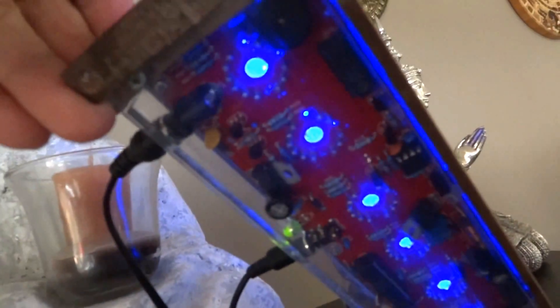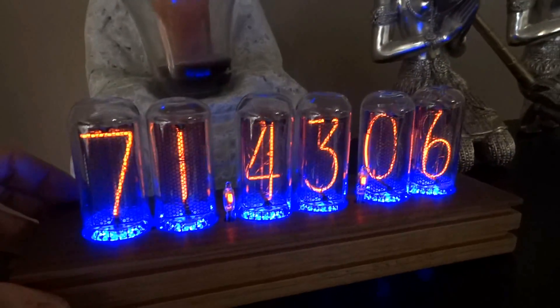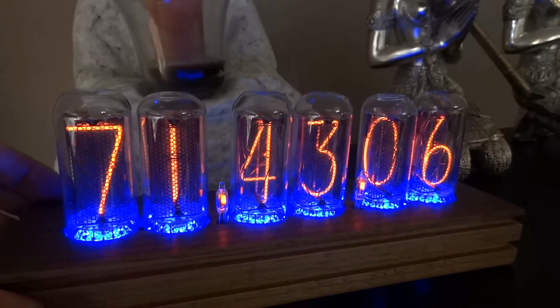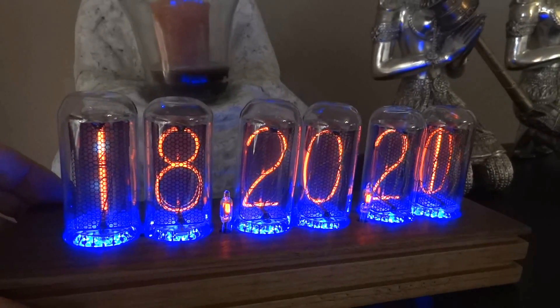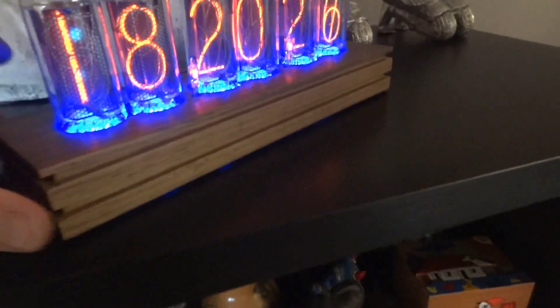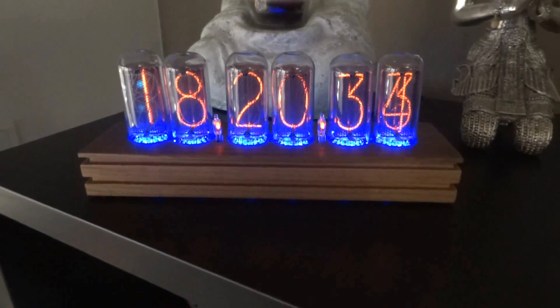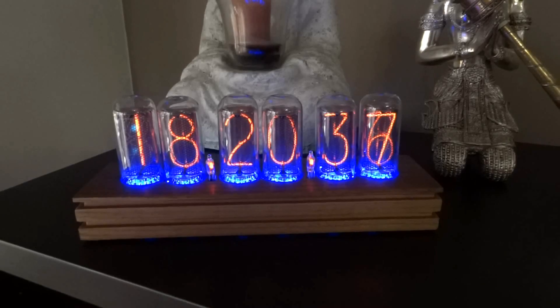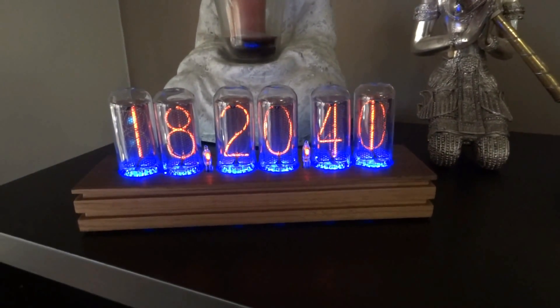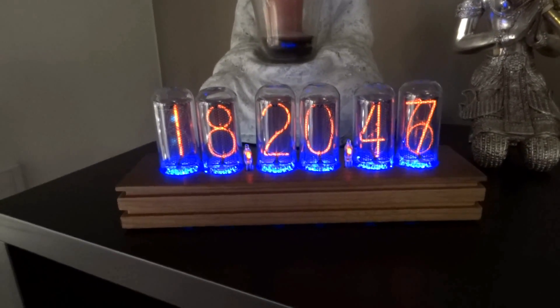The kit itself took me about four hours to solder — that's the finished quality of the soldering I've done. It came with the slot machine feature, which cycles the digits every ten minutes just to prevent cathode poisoning. Not very hard to build if you've soldered before. You just have to be careful, identify all the components correctly, do proper testing with a multimeter. Anybody with basic to moderate soldering and electronics skills will be able to put this kit together.